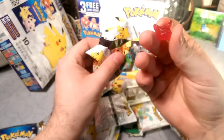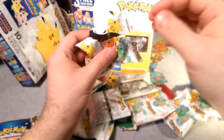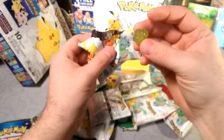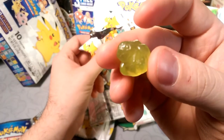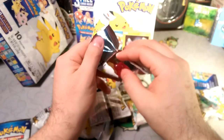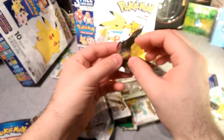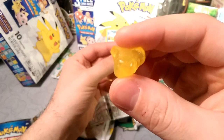We got Pikachu — I bet that's cherry. Oops, there goes the camera. No artificial flavors, but very sugary. The bubbles are... yeah, I don't suggest eating these as you're opening because one, it's hard to talk, but two, you're getting your fingers all sticky. My fingers are super sticky now. That's a weird looking Pikachu.